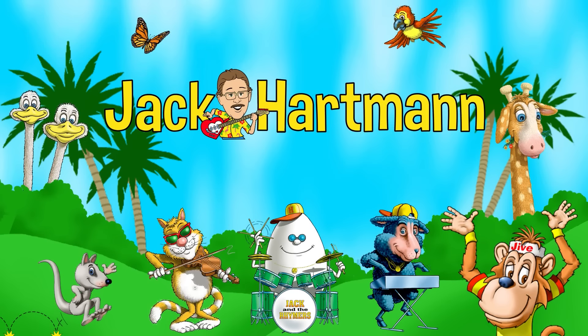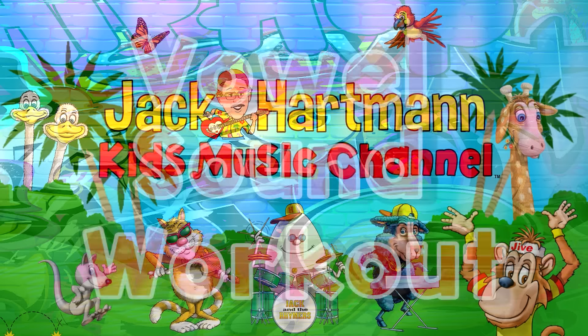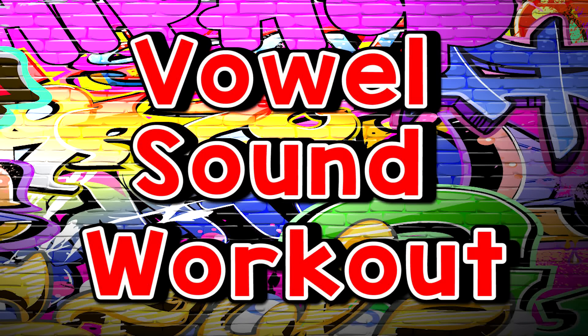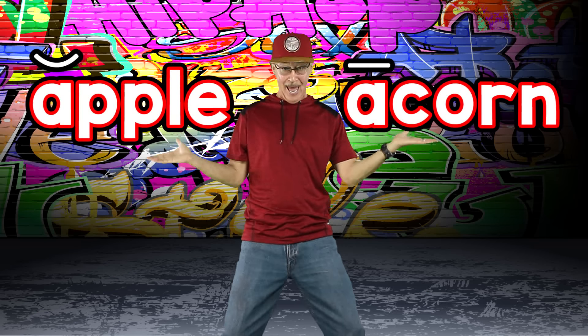Jack Hartmann Kids Music Channel. We're gonna say the vowel sounds and work our body out. Learn all about the vowels and their short and long sounds. Vowel sound workout — squat down low for the short sounds. Vowel sound workout — reach up high for the long sounds.